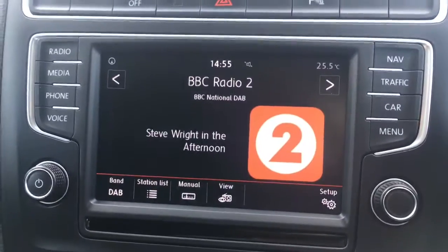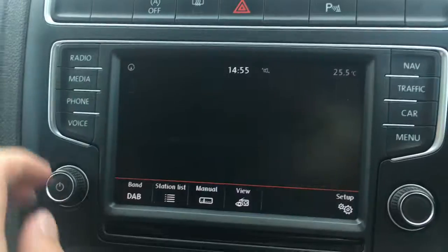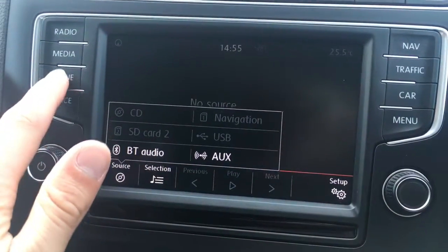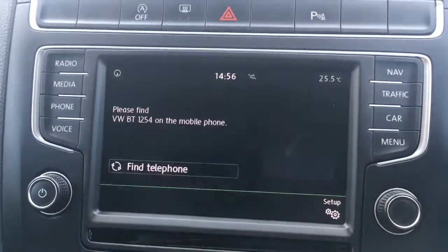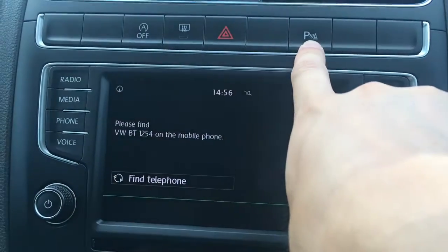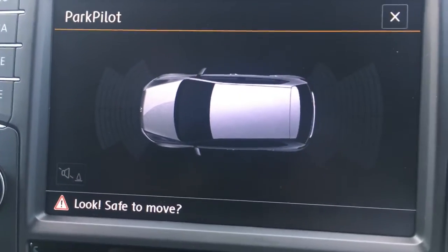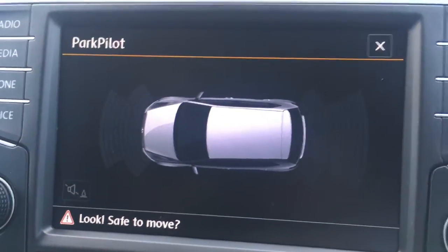If we go to the radio, you'll see we've got DAB digital radio. If I go to media and then to source, you've got all your external media options. I've got a phone option where I can pair up a device with the car's Bluetooth. If I push this button up here, we get front and rear parking sensors that appear as a graphic on screen, which just make life easier in the car park.